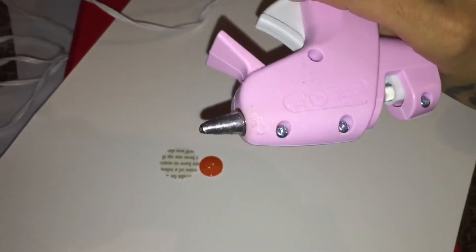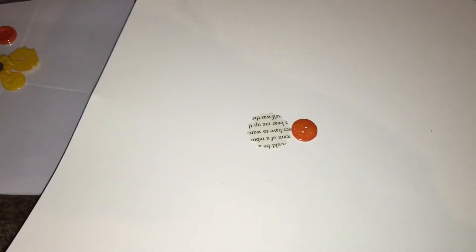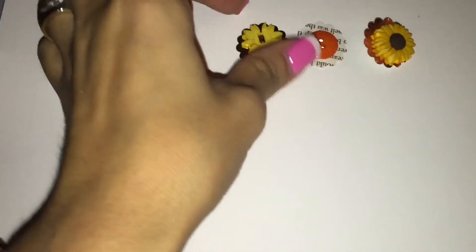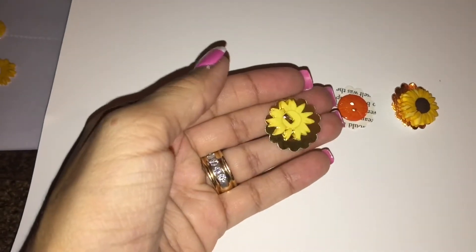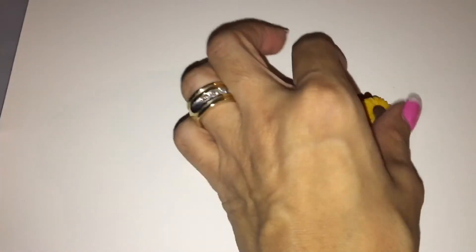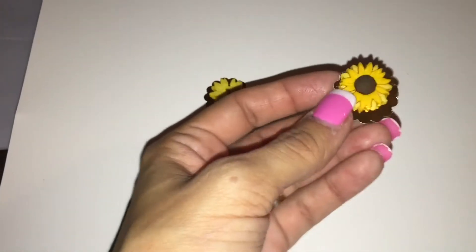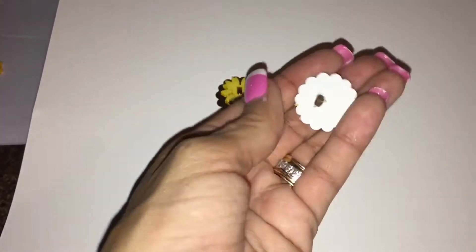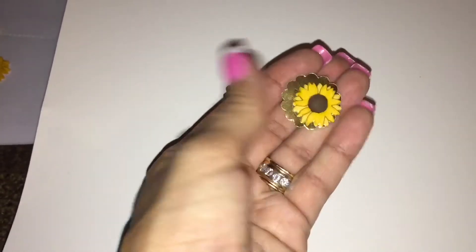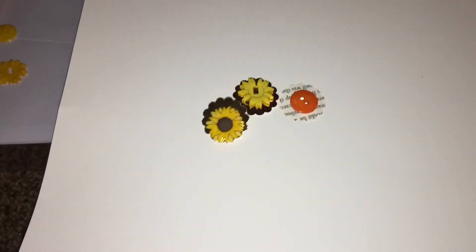I take the button — I do have a glue gun here, I got it from Walmart — and I'm going to put the glue in the middle and put the button on top of it. So here's a quick example: I just made three of them really quick. Just glued the button on to the paper. With this one I didn't glue it on because it had the little hole, so I just punched it through. That's just a quick example.